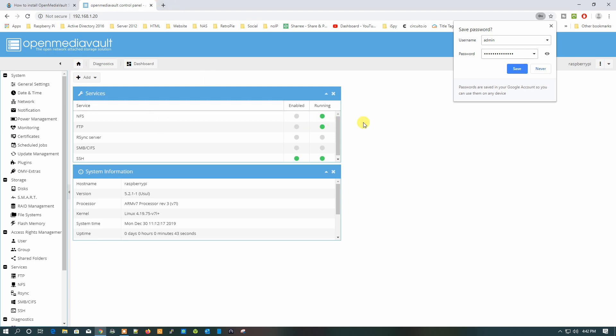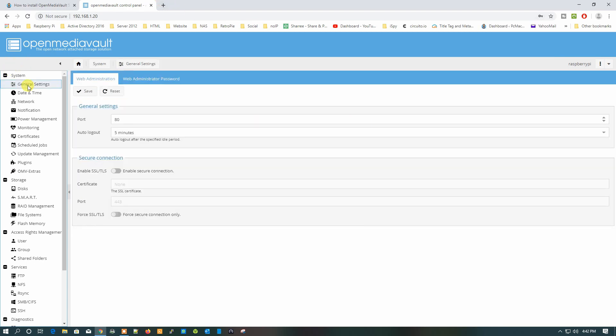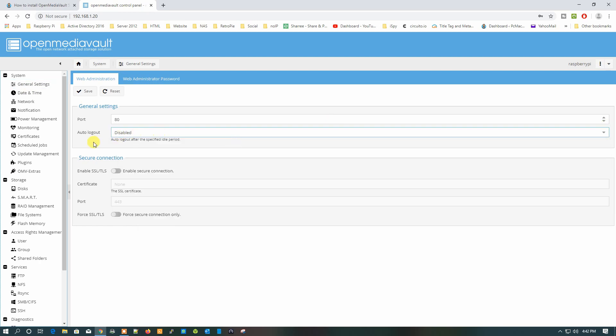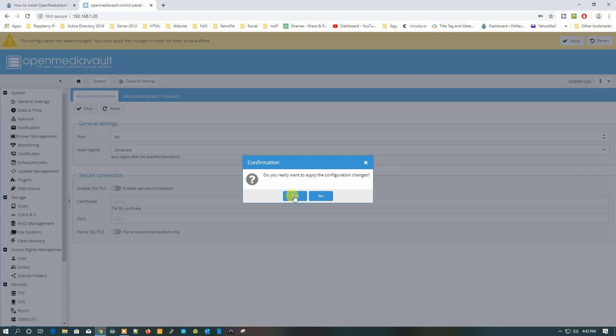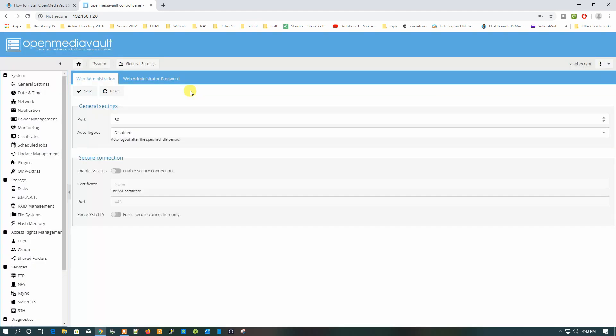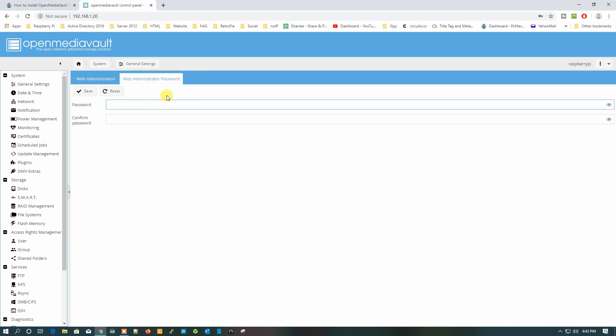We are now logged into Open Media Vault. Go to General Settings and disable the auto-logout, then save. It is recommended to change the web administration password. Go ahead and change it, then save the configuration.